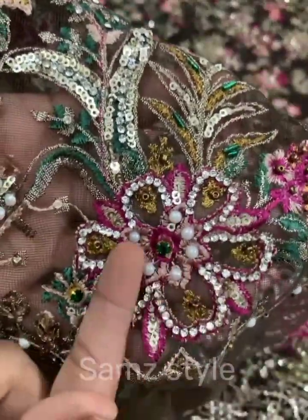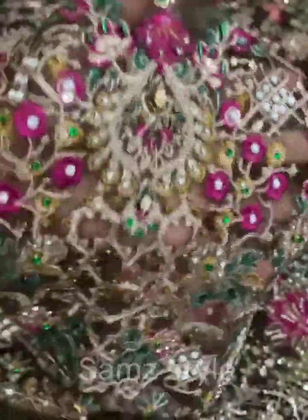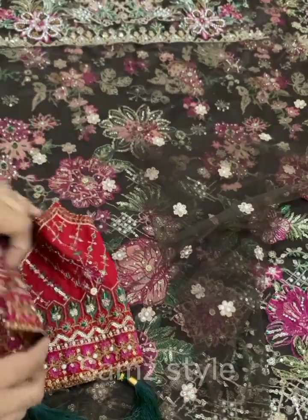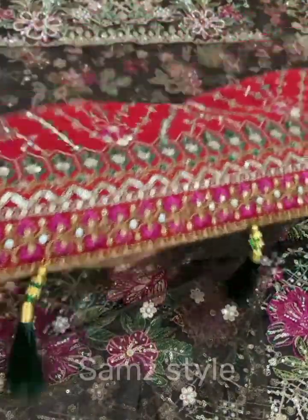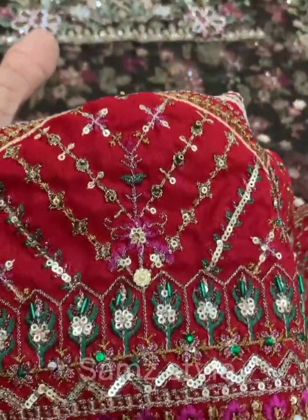You can see it neat and clean. This is a heavy embroidered body, it is full size. This is the front and back body. You can see it with the clean cut work on the front body.